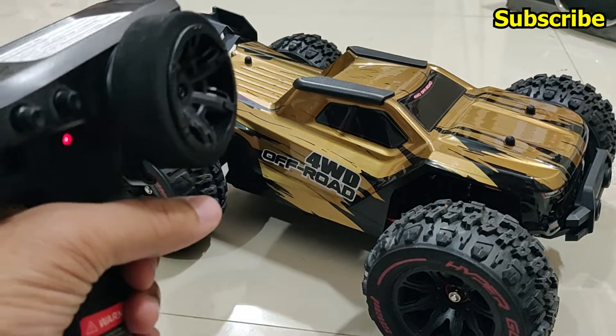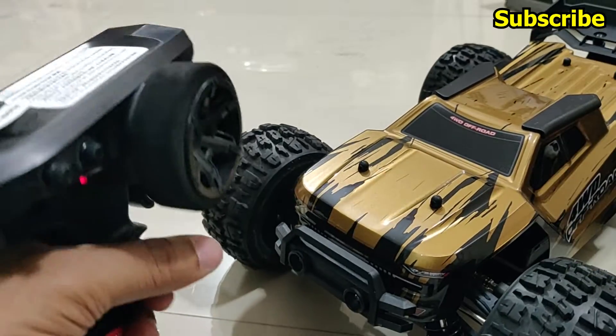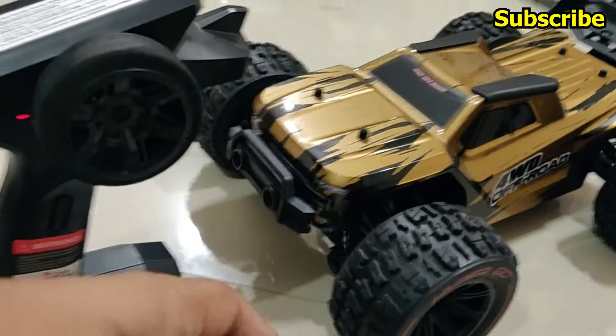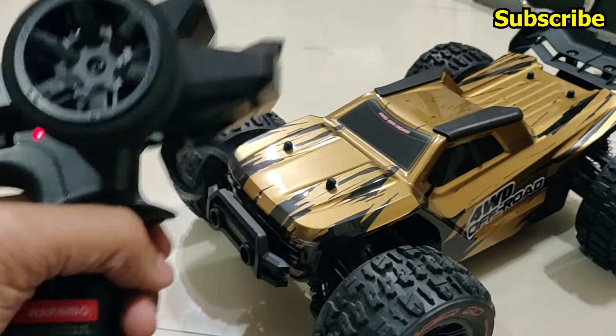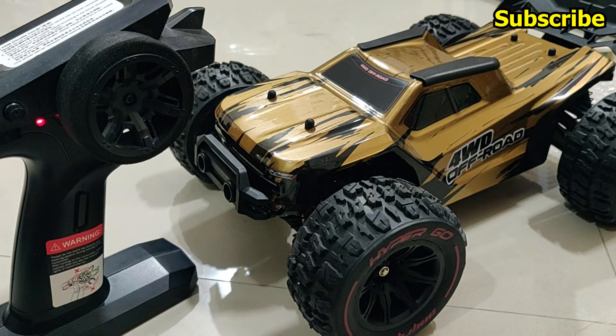That's all I have to share in this video. I hope you found it informative and helpful. Please make sure to like it and subscribe to my channel if you are new. In the next video I'll run this truck, bash it a bit, and share it with you guys. Thanks a lot for watching.